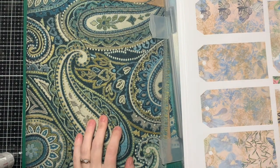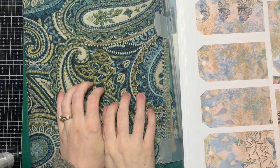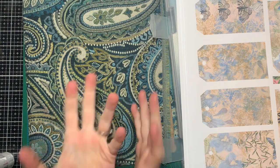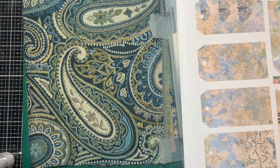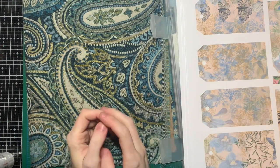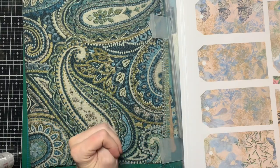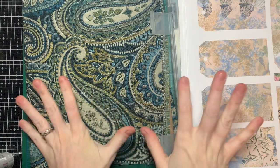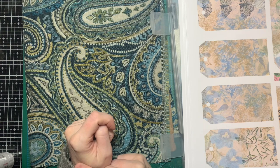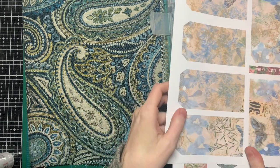Hi guys, welcome back to my channel! Today I'm finally going to start the blue journal that I've been wanting to do for quite some time. As it happens, I'm able to combine it with my second design team project for Line.Arrow, because Natalie has two blue themed journal kits in her Etsy shop — I'll link them below if you're interested. This month she let everybody choose whatever kit they want to work with.